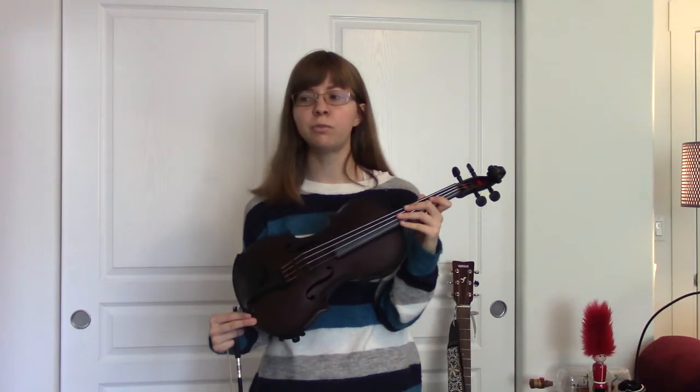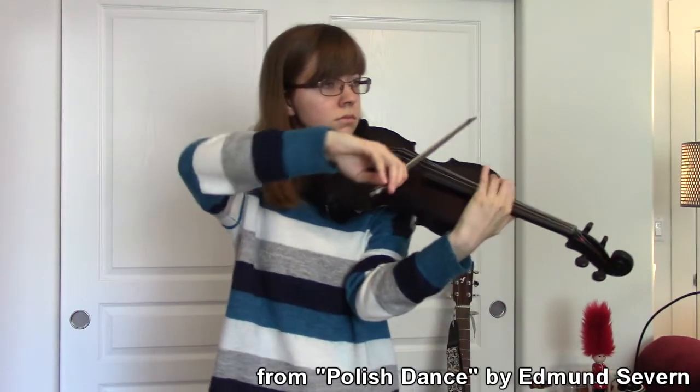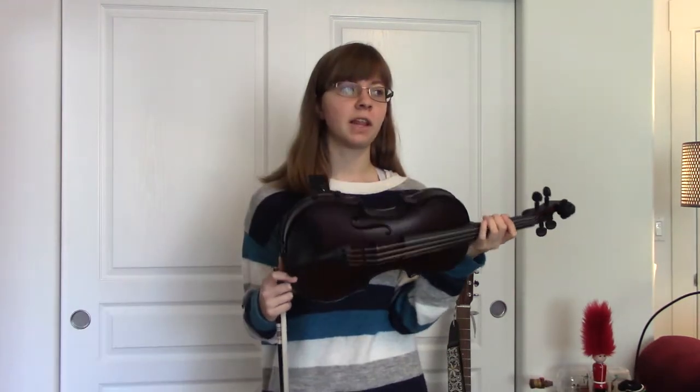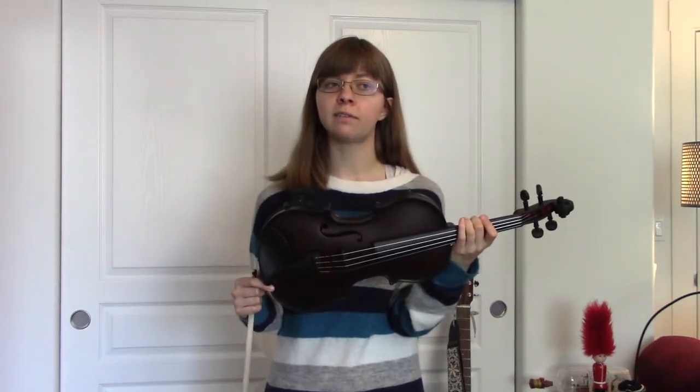The second thing is that it's super easy to play — navigating the fingerboard feels super effortless. And in a lot of the reviews, people have said that the sound just isn't as good as a wooden violin, which is true, but that's not very specific.